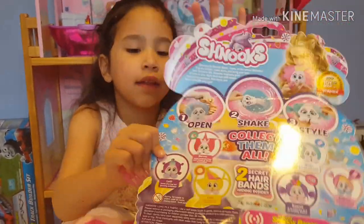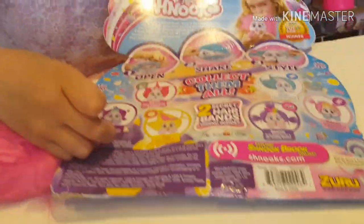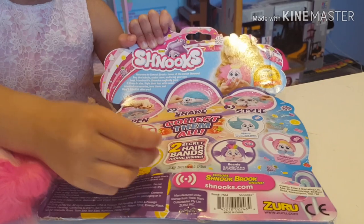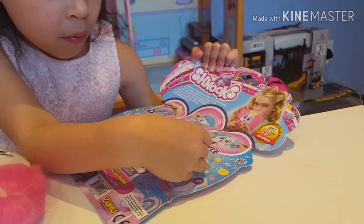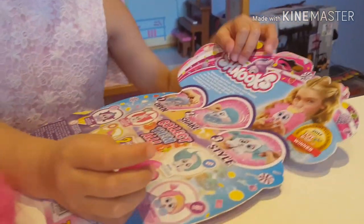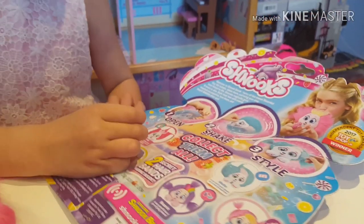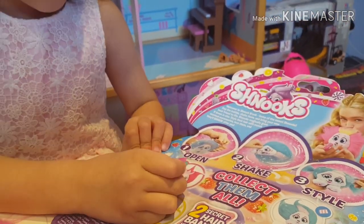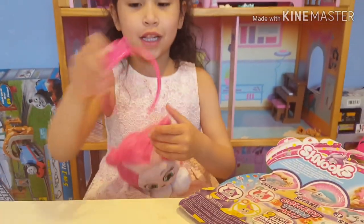Guys, there are six of them in the collection. You have Lolly, Lulu, and this one is Bubbles, Mellow, and this one is Benny, and this one is Berry. My one is Berry — she has a cute little candy here.